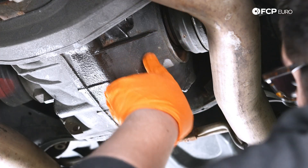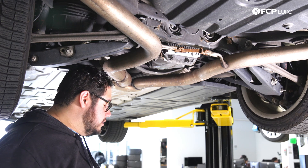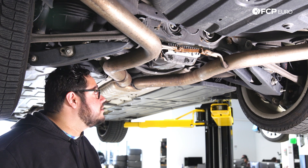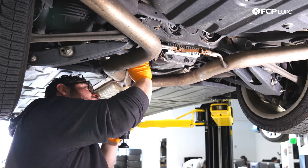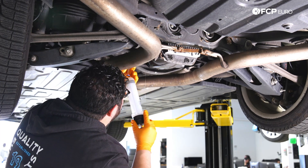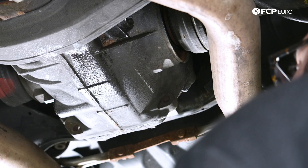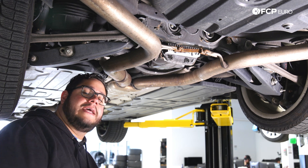Now on the driver's side, we're going to start filling our differential. Just like any other job for the most part when you're doing something like this, you want to fill it until it starts dribbling out of your fill hole — that's how you know it's full. I'm going to use my CTA syringe, prime it with some fluid, and then we'll just start filling it. It'll take a little bit as the syringe doesn't hold too much. You can pour all three of those half liters into one container if you prefer. We have almost all of the three containers in here — I would argue 1.4 liters is what it took. We're going to go ahead and let that slow down to a small dribble, then reinstall our fill plug and torque it down to 50 Newton meters.